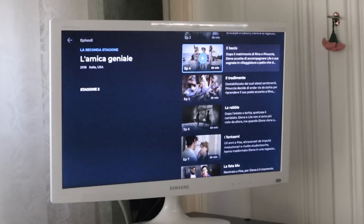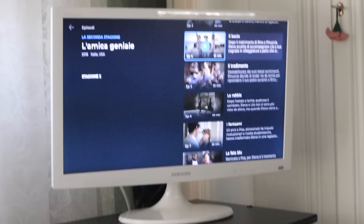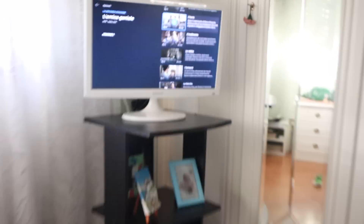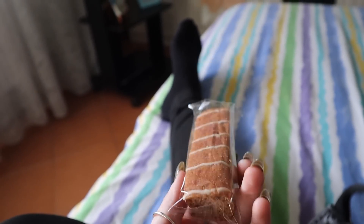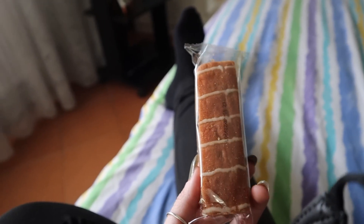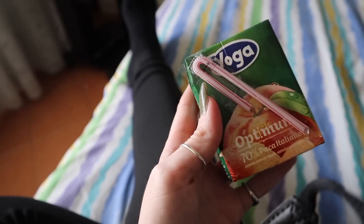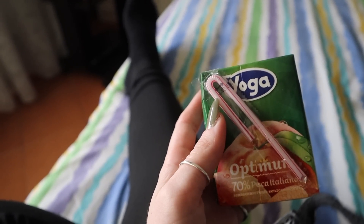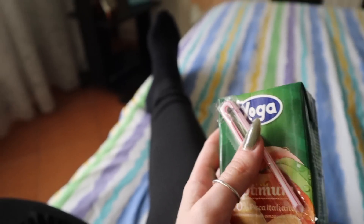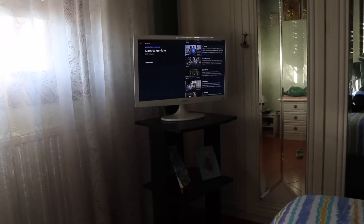Con mia mamma ci stiamo macinando la seconda stagione dell'Amica Geniale, ora dobbiamo iniziare la quarta puntata quindi siamo a metà. Ho deciso di fare merenda con un Kinder Colazione Plus, che era l'unica merendina che mangiavo quando ero piccola, e mi sono presa anche un succo alla pesca. Sono le sei e un quarto e fuori c'è un sole bellissimo.